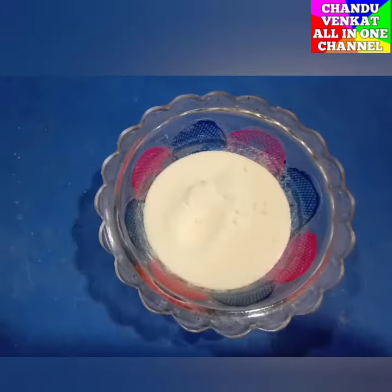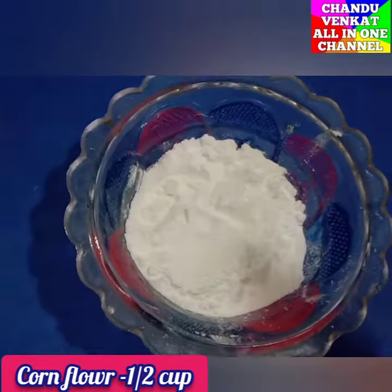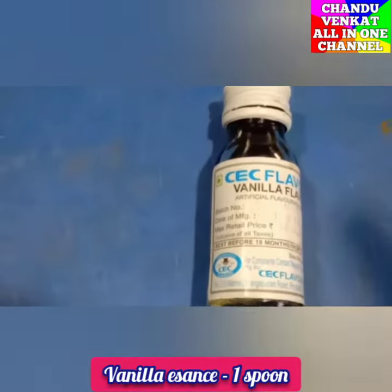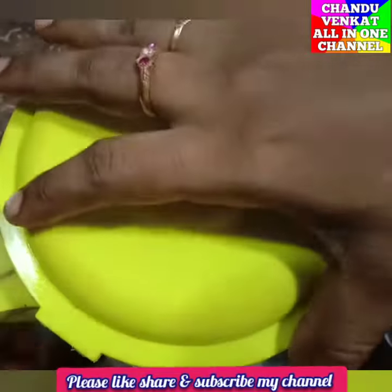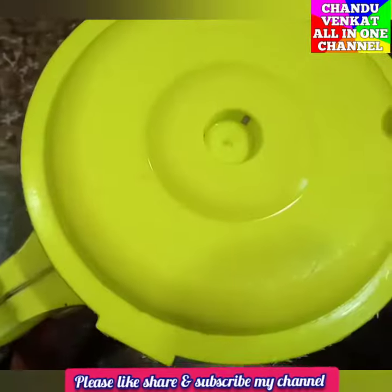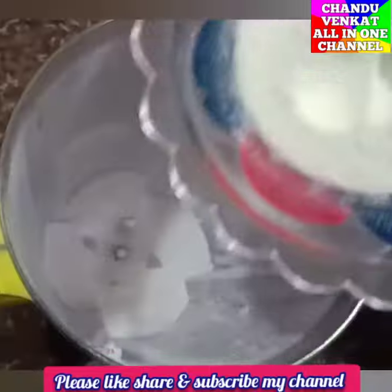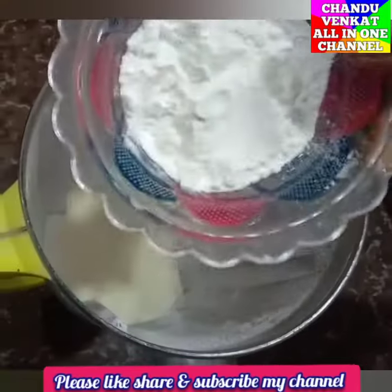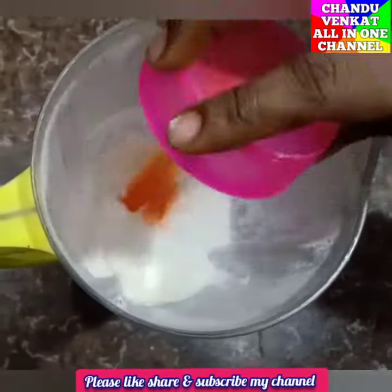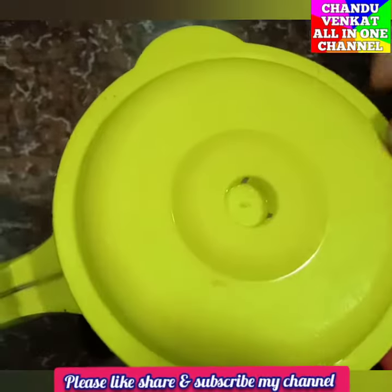Add 1 cup of milk powder, 1 cup of corn flour, and 1 spoon of vanilla essence into a mix jar. Add sugar powder, then add milk powder and corn flour. Add half teaspoon of yellow food color and half teaspoon of vanilla essence.